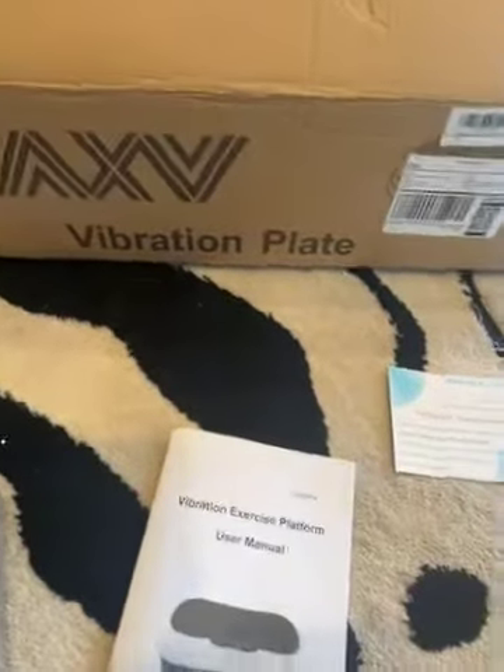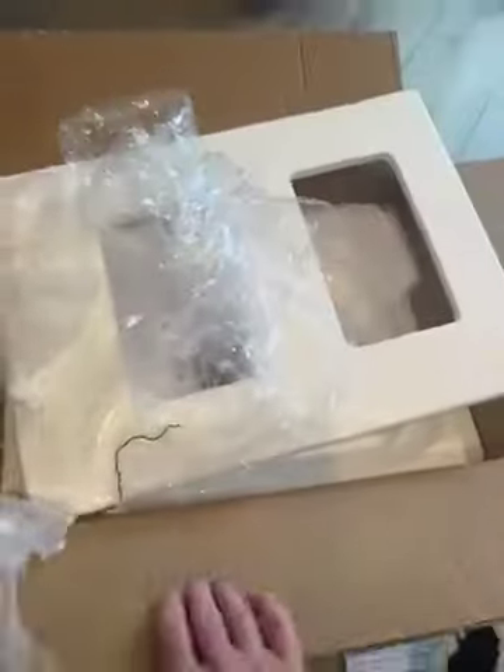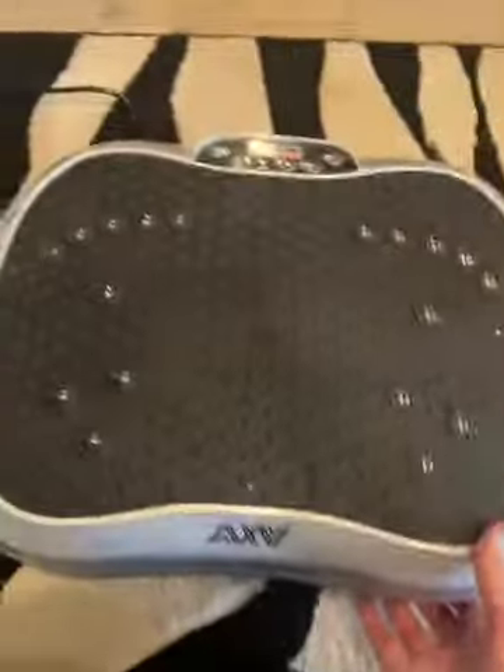This is the AXB vibration plate. It's a very solid setup. It took nothing to get it out of the box — it came very well wrapped. Very solid plate.